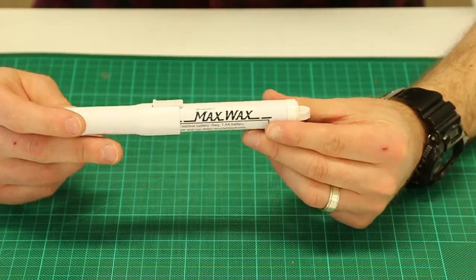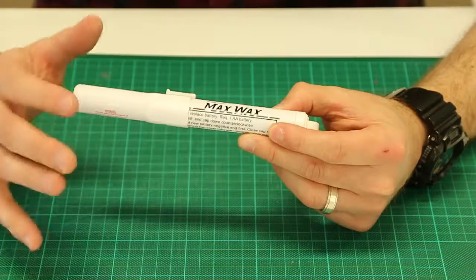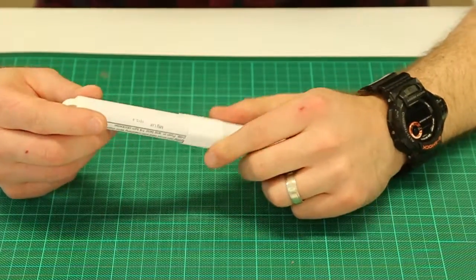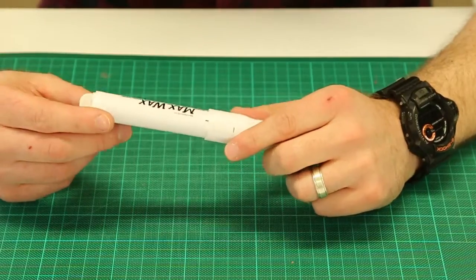They really do make life a lot easier when it comes to finishing off and touching up your jobs and your work. Today I'm going to share how to use it and a little bit about the pen, and if you've got any questions you're welcome to comment on my blog or on my YouTube channel.